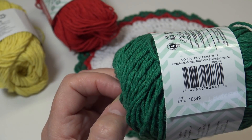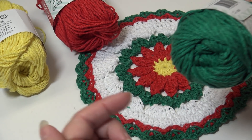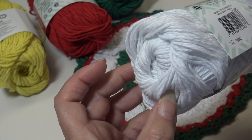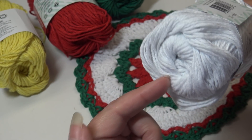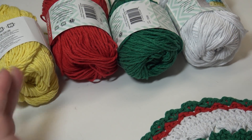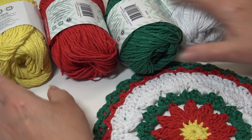Then I chose this beautiful Christmas Green, color number 38-14. You're going to need about a half an ounce of the Christmas Green as well. The last color is number 38-01 White — at least one ounce or less. These are all brand new skeins, and you can't even tell I used any, so you'll be able to make quite a few dishcloths from one skein of each color.